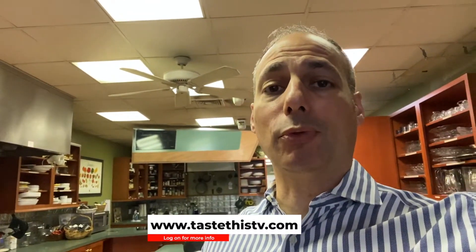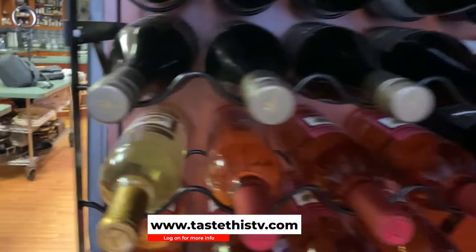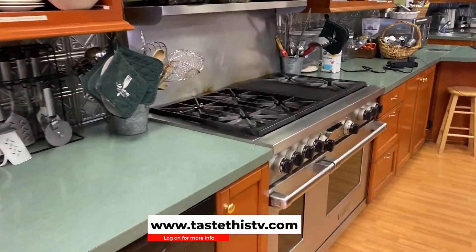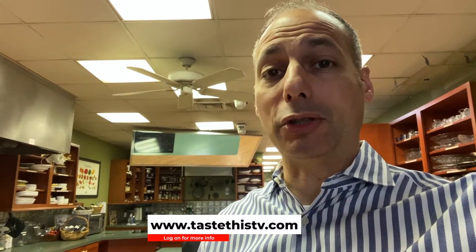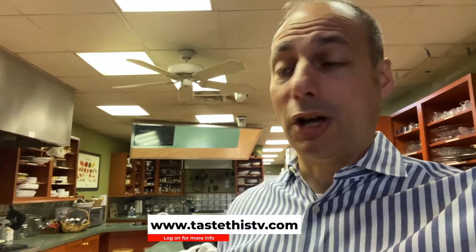I'm going to give you a brief tour of our kitchen facility here. We have a lot of outlets — our bakery section, grilling, etc. — just so you can get an idea of the scope of the cooking school and the areas that might benefit you, whether you're doing soups, stocks, sauces, dressings, fillings, etc. So let's take a tour.